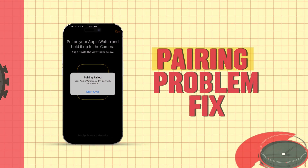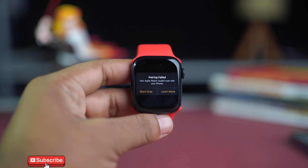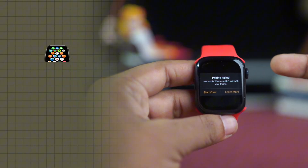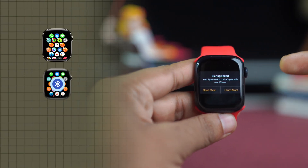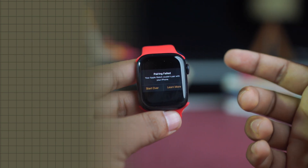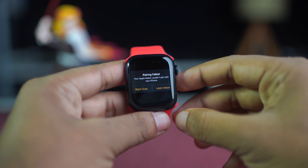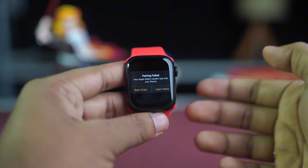Are you facing a pairing failed error that says your Apple Watch could not pair with your iPhone? This usually happens due to software compatibility issues, Bluetooth problems, or a glitch during the pairing process. In this video, I'll show you how to solve the pairing failed issue on your Apple Watch.